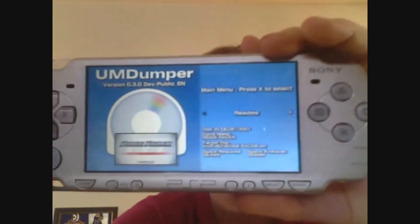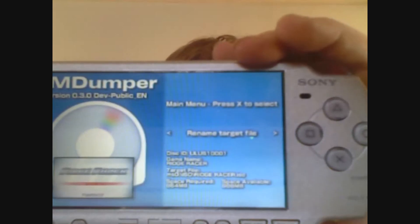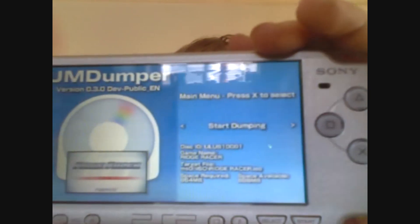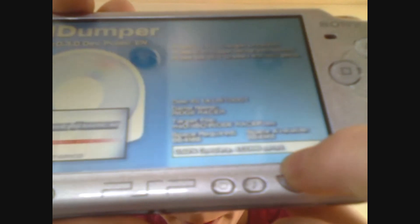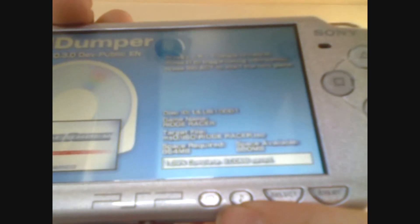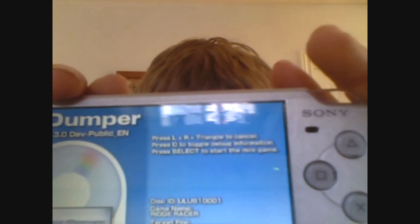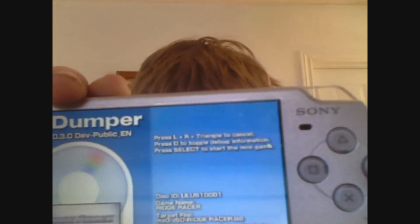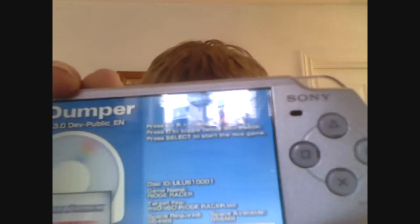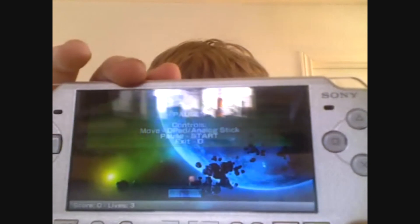When you first open up UMD Dumper it says Read Me right there. You need to go right all the way until you reach Start Dumping. Once you reach Start Dumping, go ahead and press X. At the bottom you see a bar — that bar tells you how much time is left until it's done. It gives you a percentage, tells you how many megabytes out of the total it's done downloading. At the top it tells you instructions: hold down the left and right trigger plus triangle to cancel the dumping. Press circle to toggle whether you want to see the debug info. And press Select to start a minigame, which you can play when you're bored since the download can take up to about ten minutes.